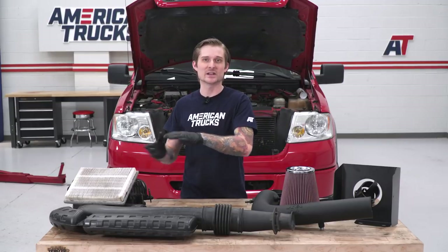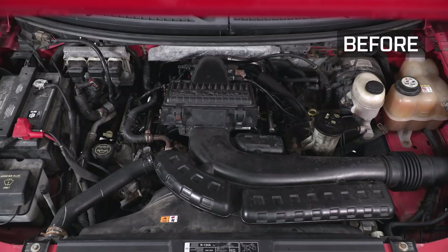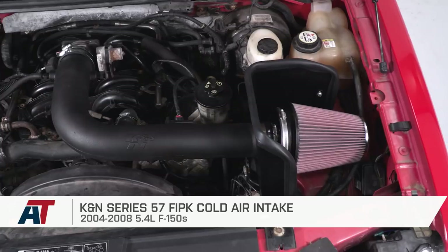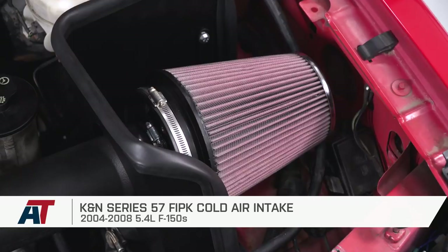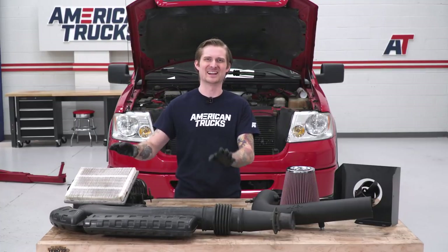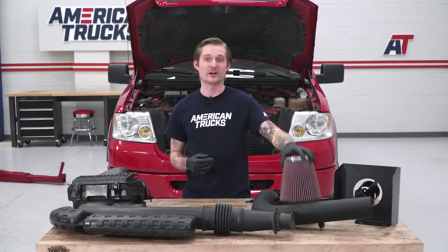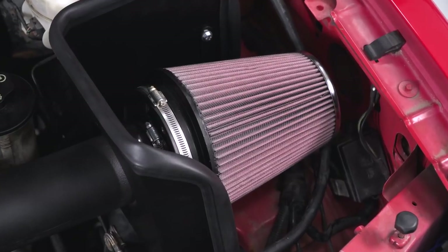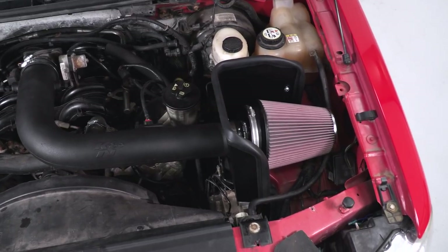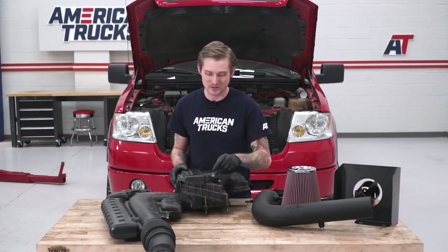We have our factory intake system removed. I wanted to throw this up here next to our new system so you can see what a nice improvement K&N makes over the factory setup. The factory piece looks ridiculous — it has a paper element filter in here, definitely not worthy of a 5.4 motor. Our new high-flow filter is washable, reusable, and good for up to 100,000 miles. Before we ditch the old one, we do have to pull our MAP sensor out of it. They provide a little Torx key but this is a T20 Torx bit, so if you have a Torx set handy, go ahead and pop that free.